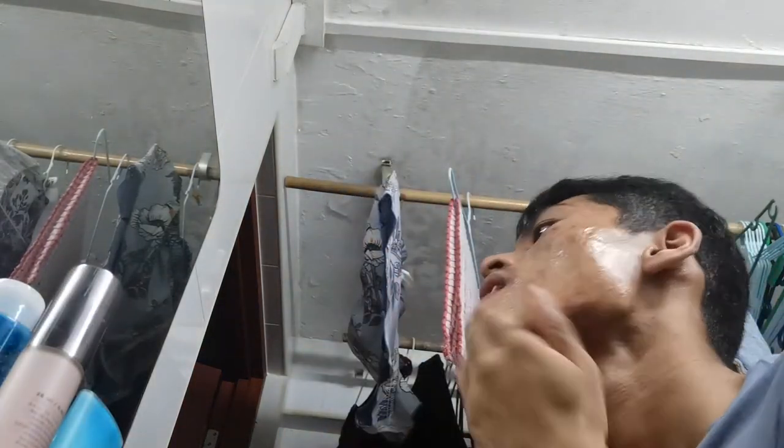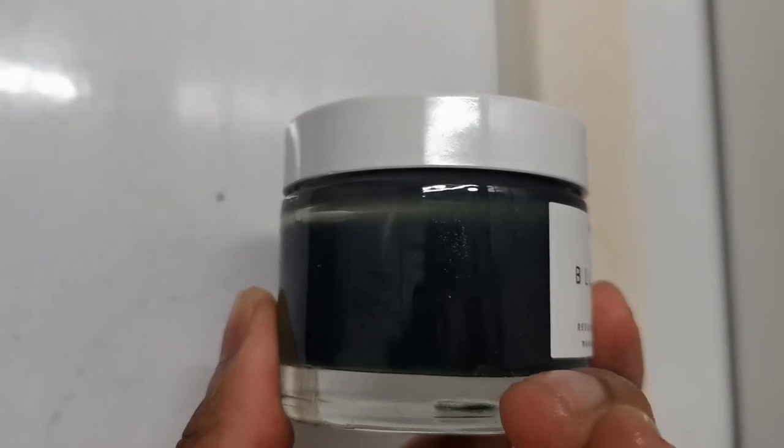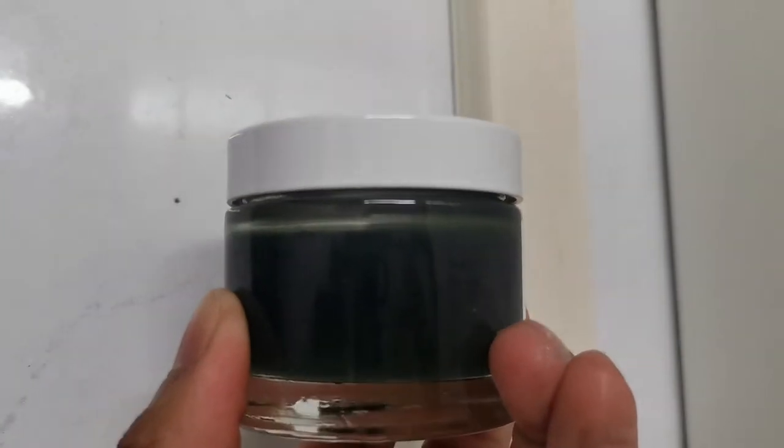Day four. I think this side — the bumps actually got smaller, so there's some progress. This is how it looks like after five uses. This is the mask washed off.